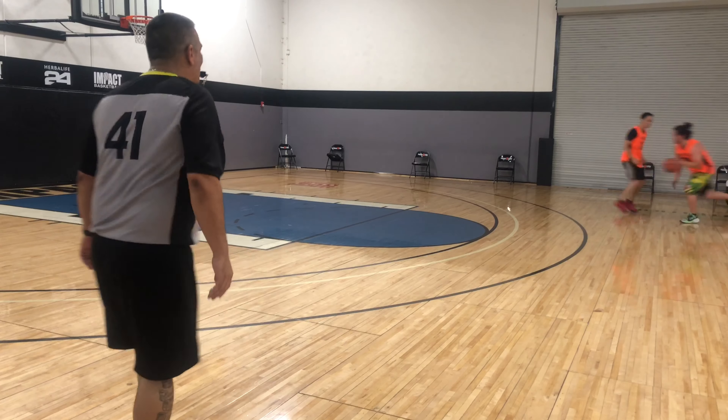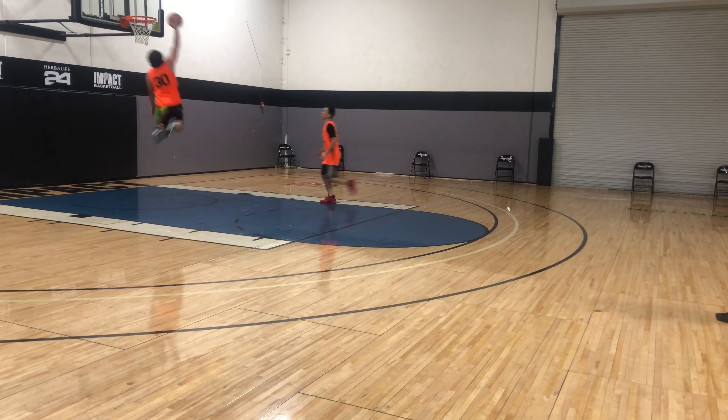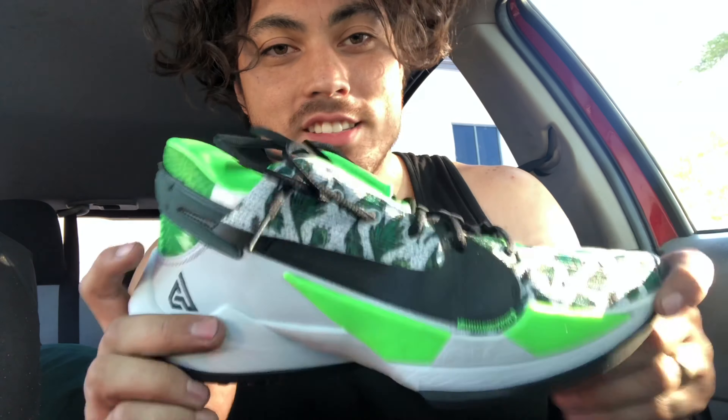What's up YouTube, today I got a performance review on a crazy shoe that reminded me of another crazy shoe I had way back in the day. This is the performance review on the Nike Zoom Freak 2.